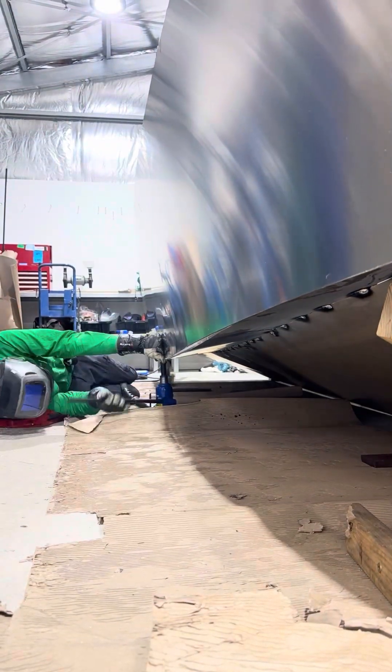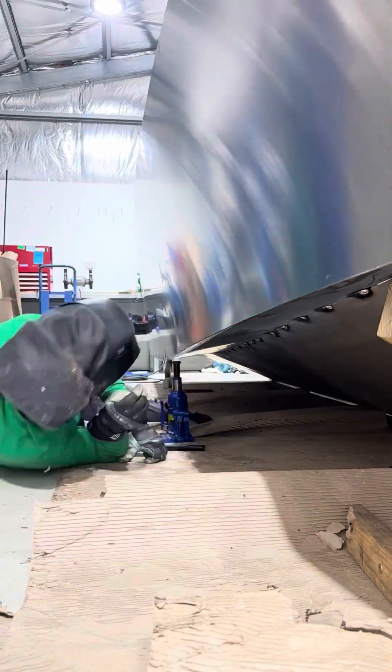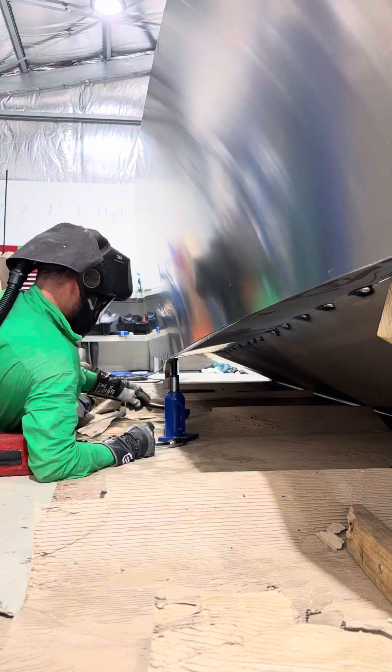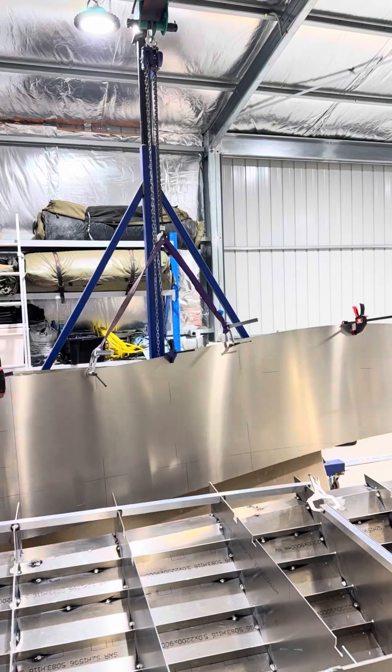Something else that has come in handy is lots and lots of clamps. If you're going to attempt a build like this on your own, you'll need some good long clamps with reasonable clamping force — something that won't scratch up the aluminium.